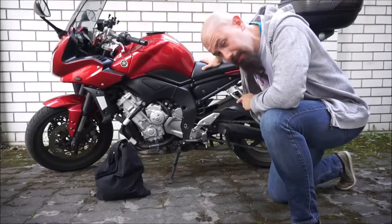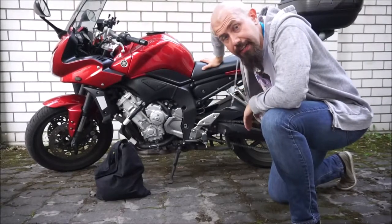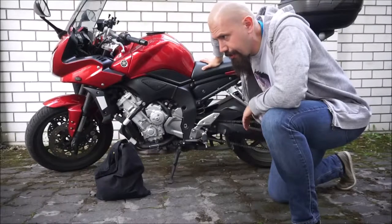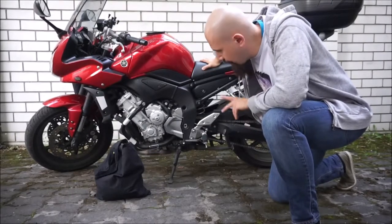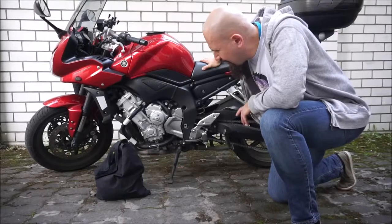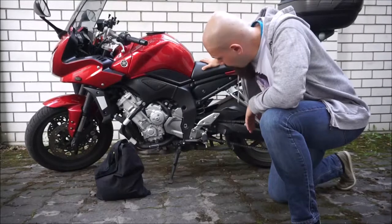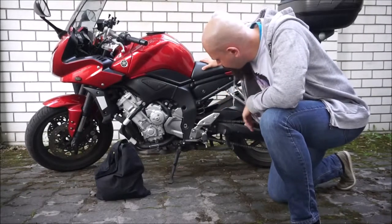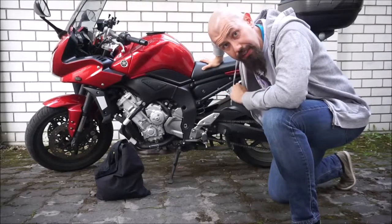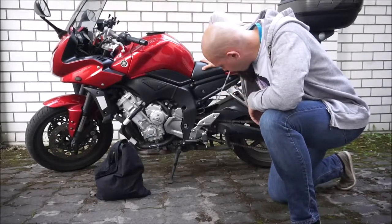The chain is not in terrible condition but it is a little bit grungy, because I was riding on a sandy trail a few weeks ago and then I went on an about six or seven hundred kilometer round trip to Riga and back. I oiled the chain afterwards, but it definitely could use a thorough clean because I only kind of slightly sprayed it down a little bit before.